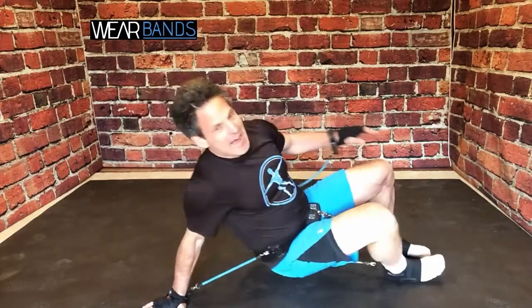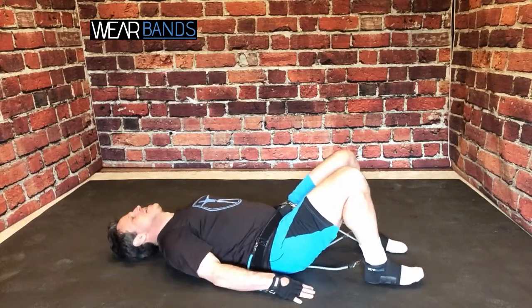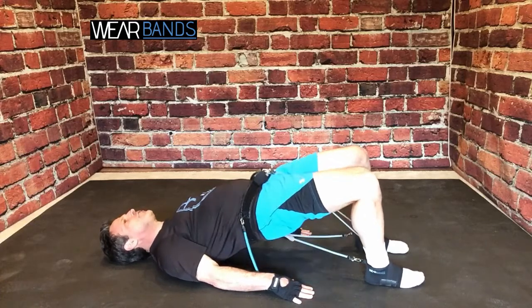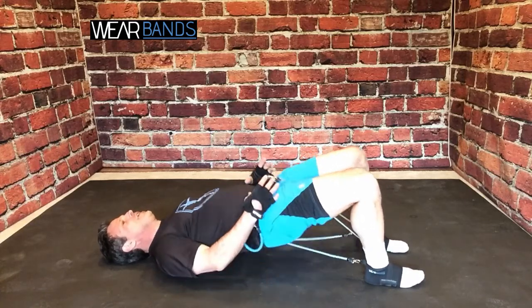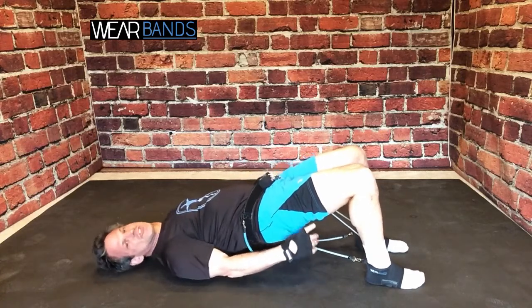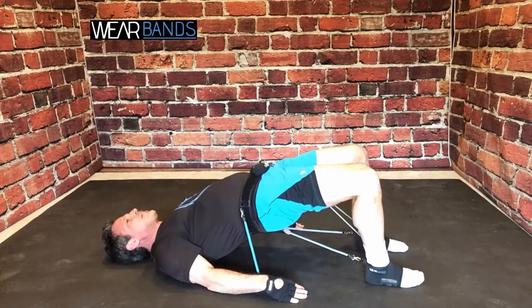Now let's get down on our back and do some more. Of course, you've seen the glute bridge before. If you're doing this with body weight, sometimes people put a barbell here to create some resistance, but with Wear Bands you don't really have to. As you can see, the front band of my system is anchored to the ground.